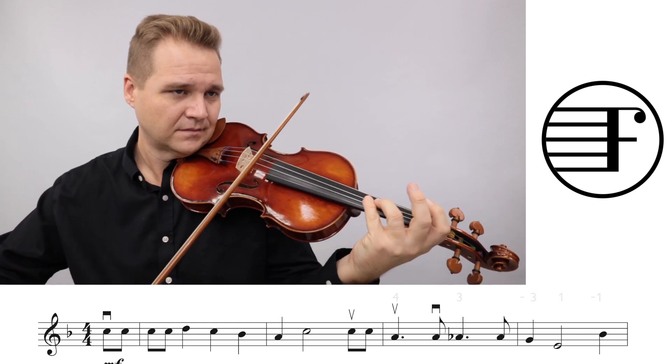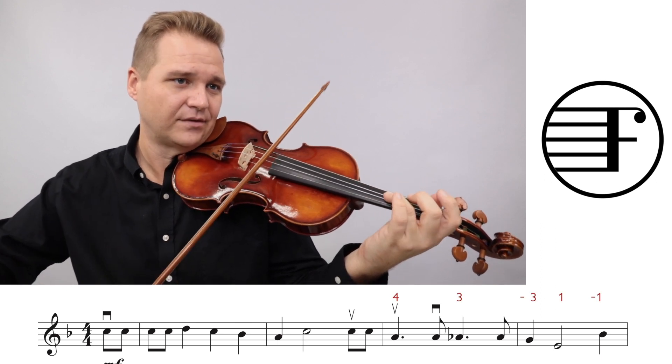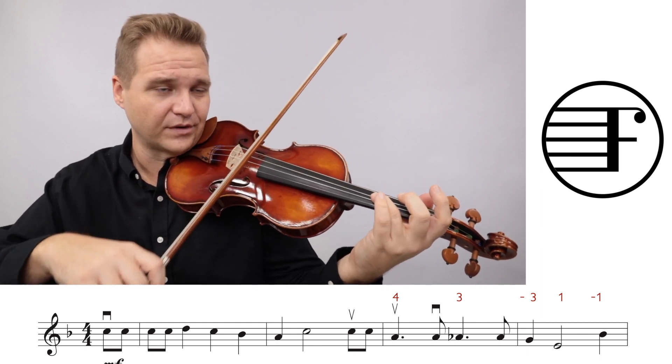You can play open string if you want. I go four, four, three, three, three, and then just shift down. Going three, three - that's all I'm talking about.